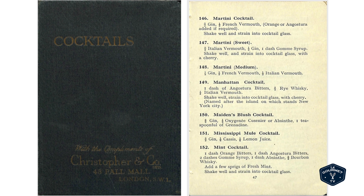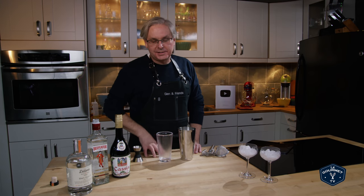Today we're going to do something called the Mississippi Mule. It's from 1922 and I have no clue why it's called the Mississippi Mule. I've picked this because I wanted to try a cocktail that uses creme de cassis.